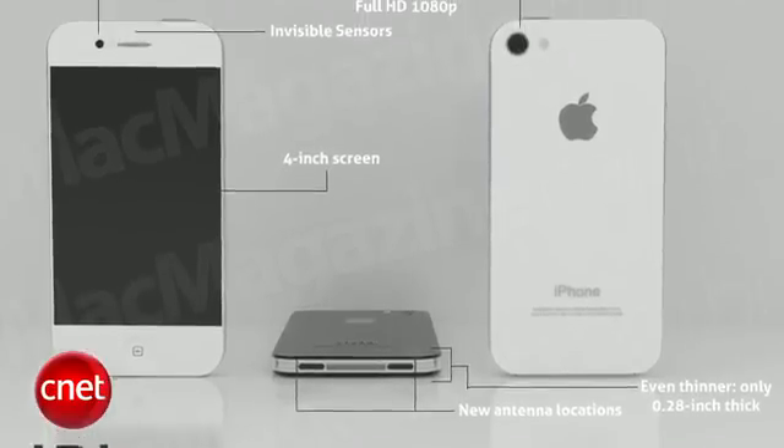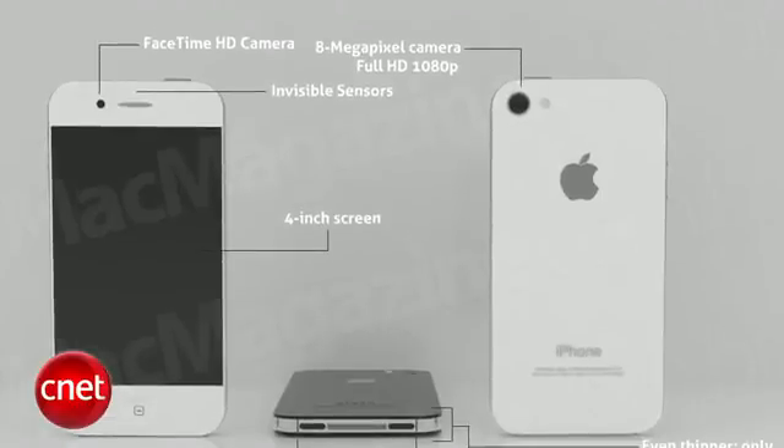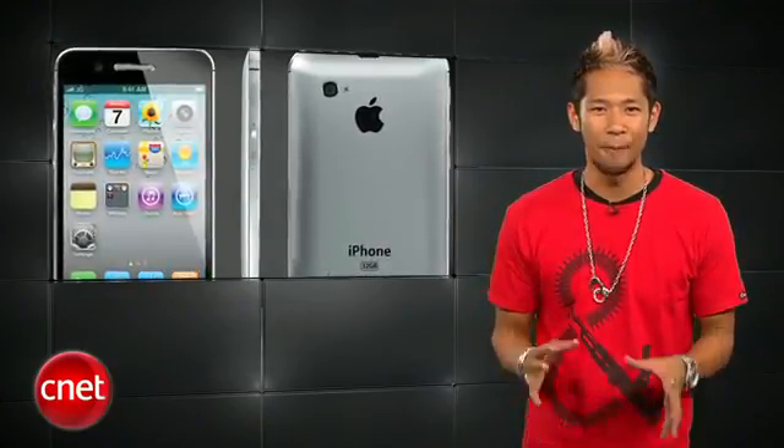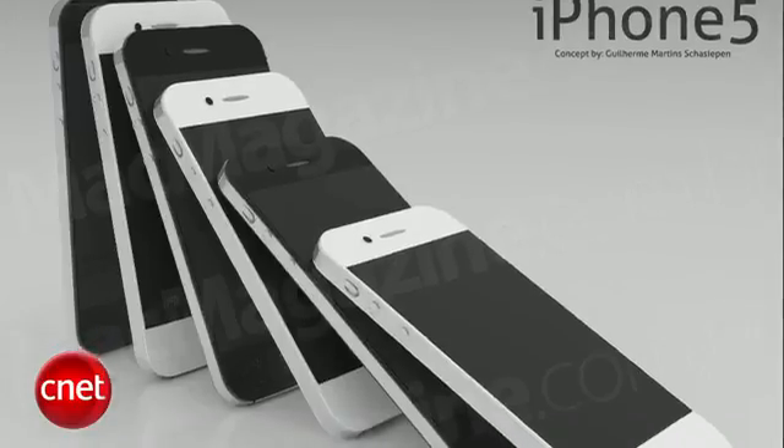The new iPhone was planned for a summer launch but it wasn't ready in time, and sources say it could still be delayed if Foxconn, the company that assembles the iPhone, can't improve their production rate.